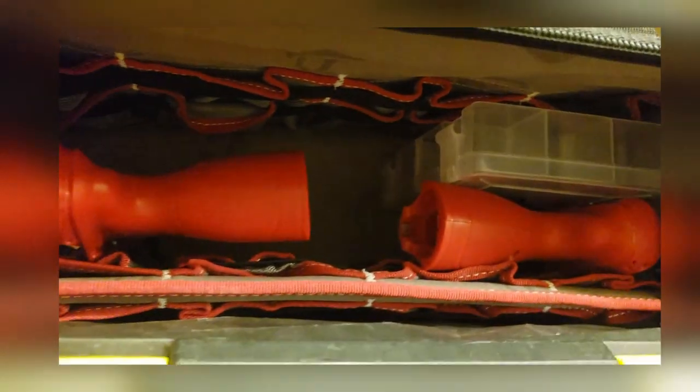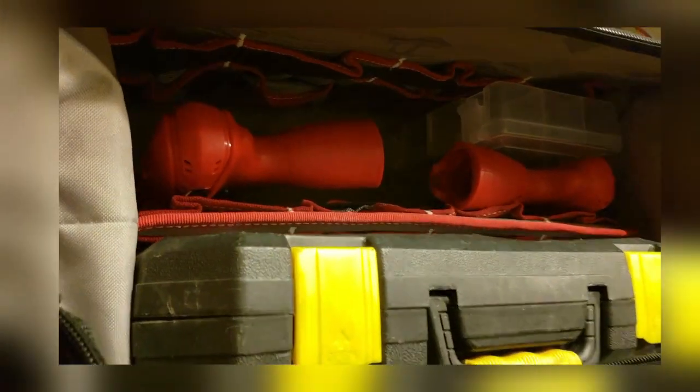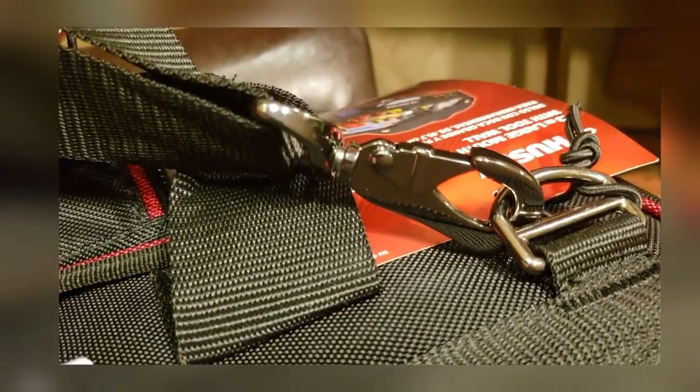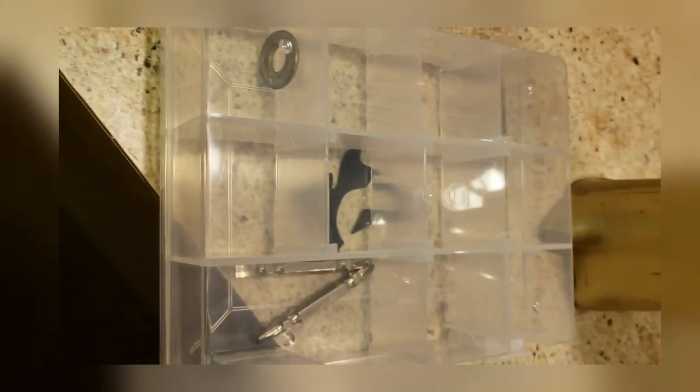As you can see you have plenty of room with this bag. Your hardware — one of the hardware boxes — fits right in there as well.